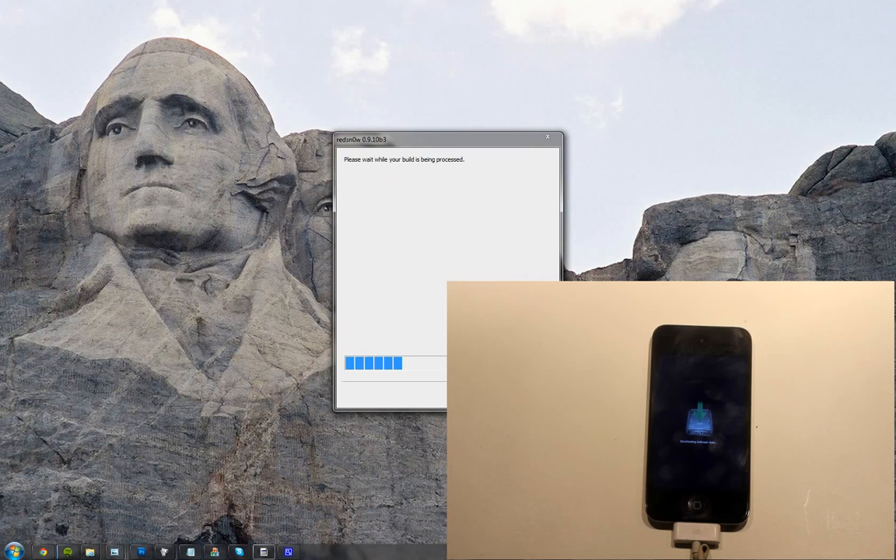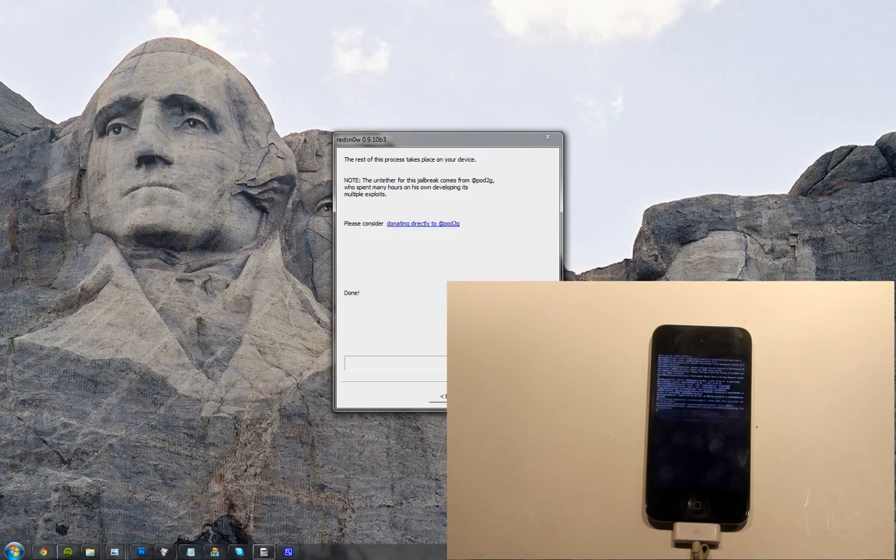Waiting for reboot. Done. Now we need to do this. The untethered jailbreak comes from Pod2g, who spent many hours on his own developing its multiple exploits. So we don't have to reboot it or anything right now.